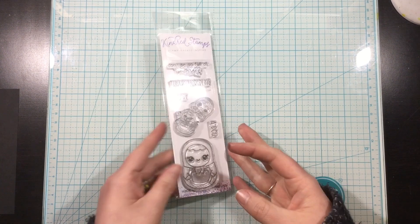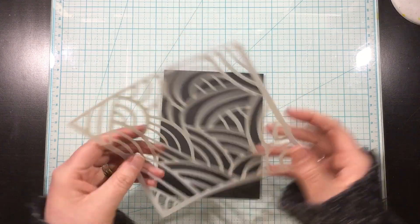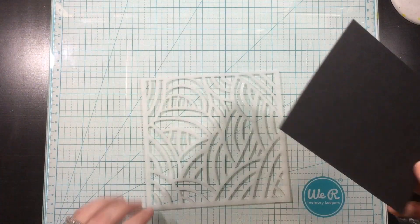Hey you guys, it's Linnea. I'm here today with a new video for the Be A Doll stamp set, which is new from the Kindred Stamps February 2020 release.